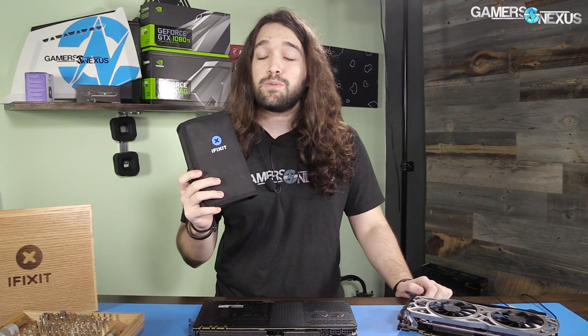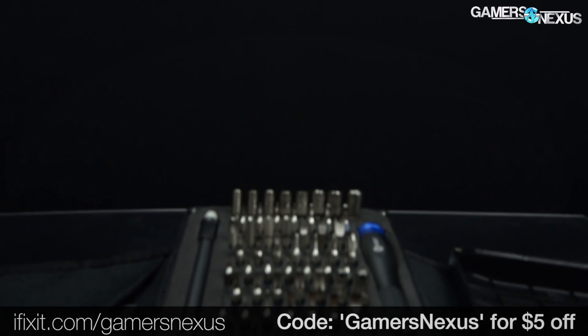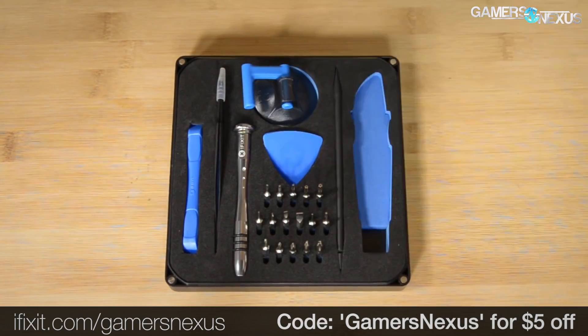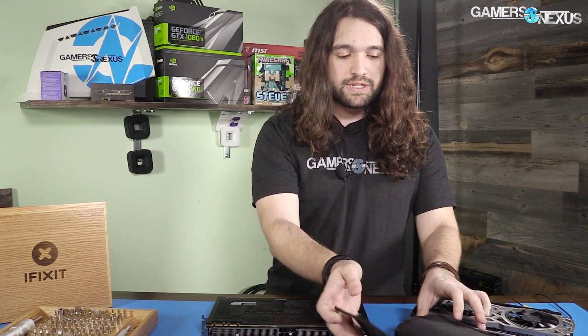This coverage is brought to you by iFixit.com, who provided the toolkits for the job. You can go to iFixit.com/GamersNexus and use code GAMERSNEXUS for five dollars off at checkout. They have a toolkit called the PC Essentials Toolkit — it's a bit cheaper than the Pro Tech Toolkit we're using here, but it has fewer screwdrivers. You can save a bit of money with the more essential stuff.